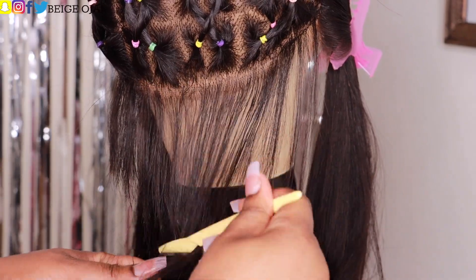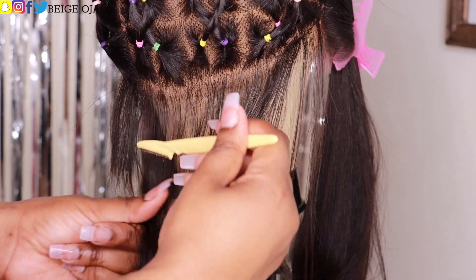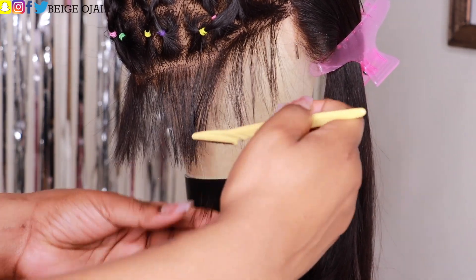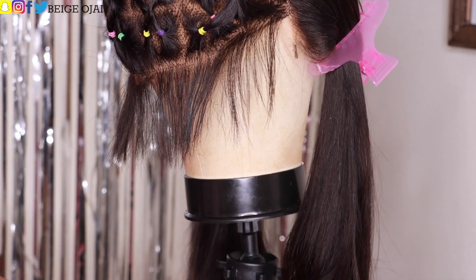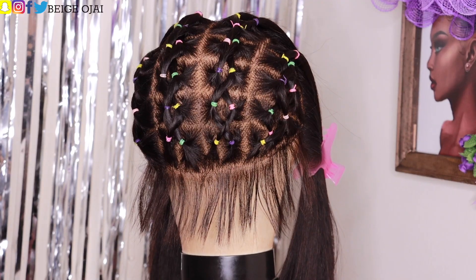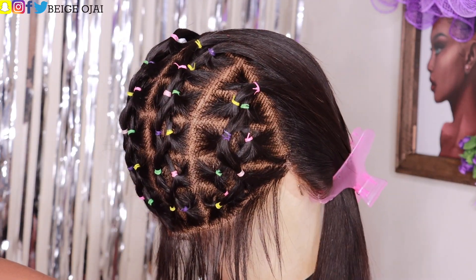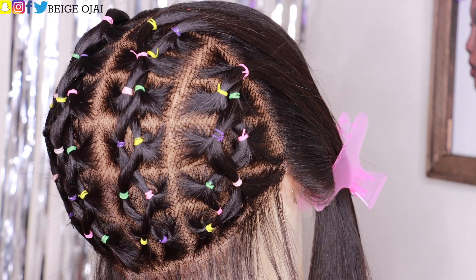Next I'm going to grab an eyebrow razor and begin to thin out the baby hairs in the back. Baby hairs are always optional, but if you choose to wear them like I do, you can thin them out with an eyebrow razor or a cutting shear. You can make them shorter or longer — I prefer length on this hairstyle because I want to do spiral curls in the back and get really funky with the baby hairs, so I need them a little longer than normal.